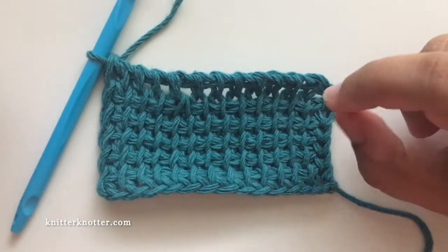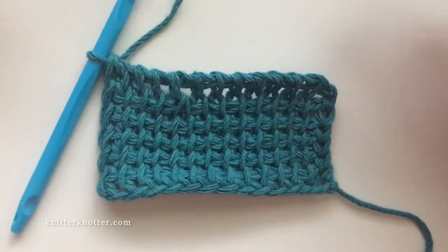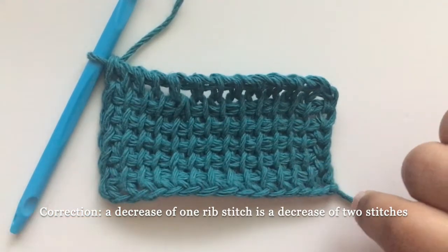In this video I'm also going to show you how to decrease a rib stitch. Because a rib stitch is a combination of two stitches, a decrease of one rib stitch is actually a decrease over two rib stitches. I'm going to quickly make a rib stitch swatch and come back and show you how to do that.